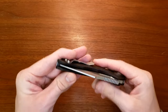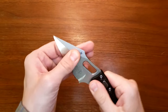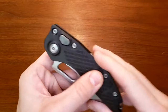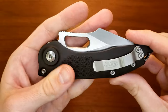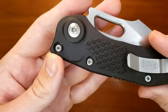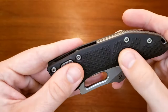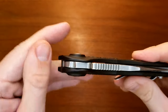The build quality is excellent on this. Centering is perfect, lockup is excellent — absolutely nothing. All the machining feels really high quality, the hardware feels high quality. Looking at it, it's definitely nice hardware, really big and oversized. And all the jimping milled in this pattern is really well-made. Definitely a very well-made knife.